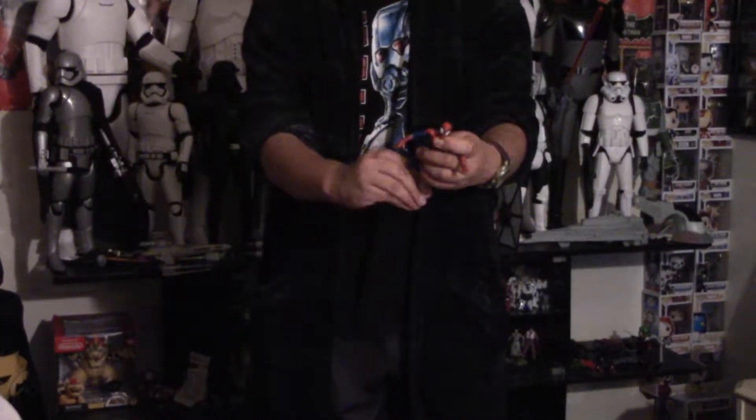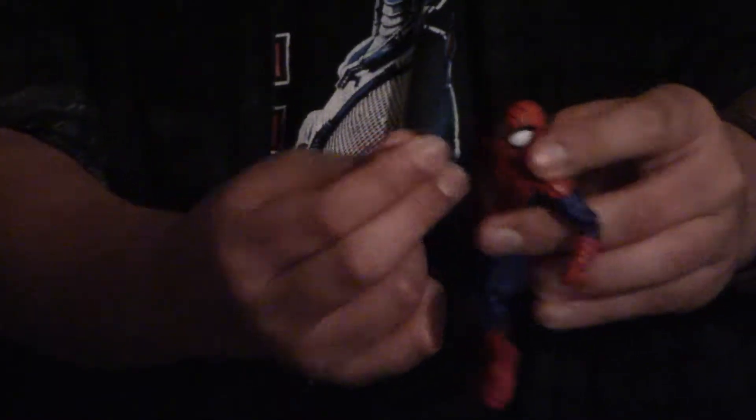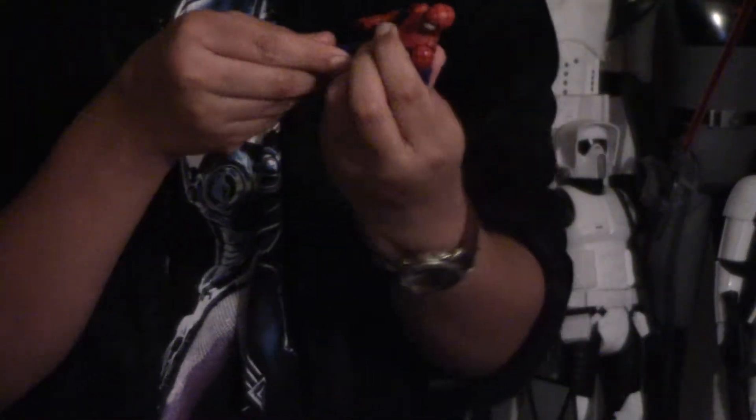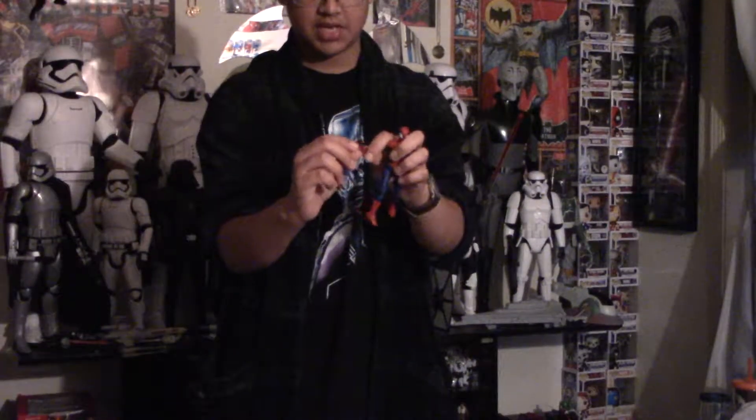This is also from the cartoon show that you can watch. I think they released a Nova figure too, so that would be good with it. If you want to get the whole series, you can get the whole group. This has a lot of good detailing and I don't have any major paint gripes on this figure. The fingers are a little bent from the packaging, so I'll have to straighten those out.